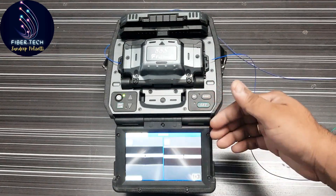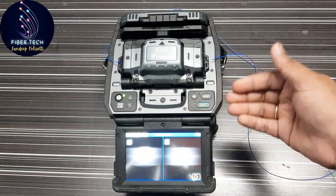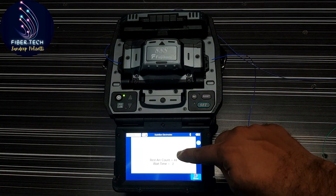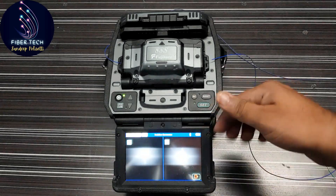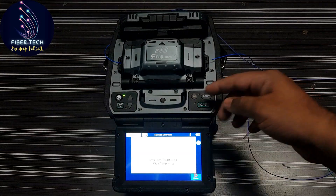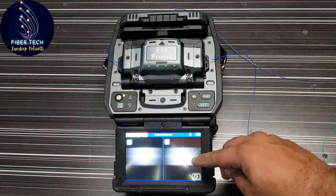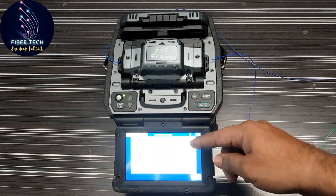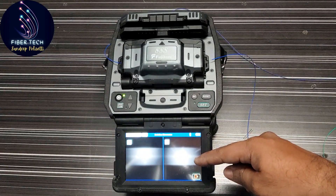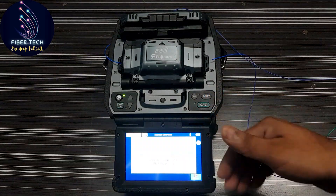So the arc count — you need to check the splicing and stabilize it. The arc count is 44. In 44 counts, the final result is generated. Every few seconds the stabilization is created. This is around 44 to 45 arc counts.